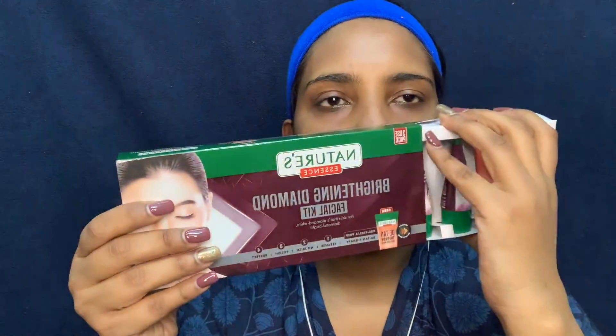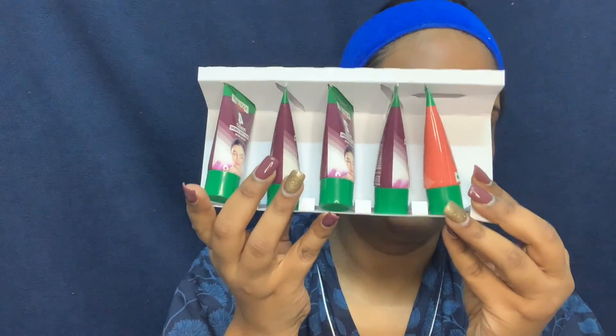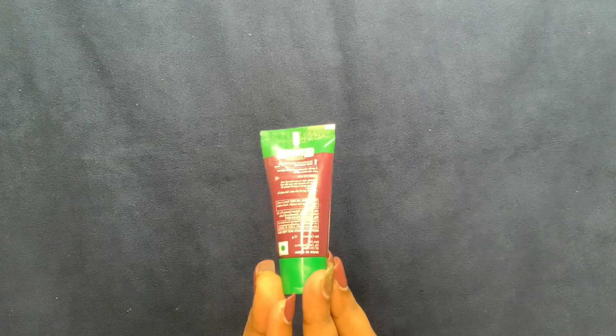Before the demo, you can see my skin is very dull. The kit consists of five tubes, numbered properly, and I really like the tube packaging compared to unhygienic tub packaging. The first step is the Brightening Diamond Face Cleanser. Sprinkle water on your face, then cleanse gently for a minimum of five minutes. It's white in color with small scrub particles, so you get exfoliation and cleansing in one step. Apply gently and massage for at least five minutes, then wipe or wash off.